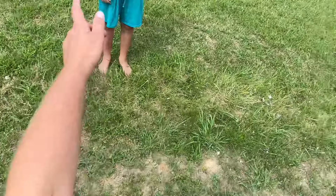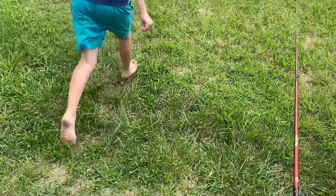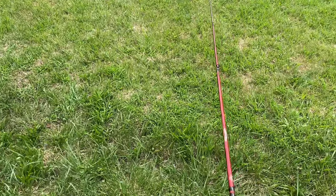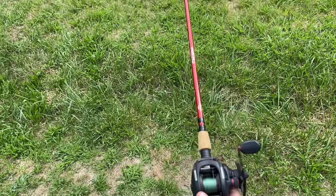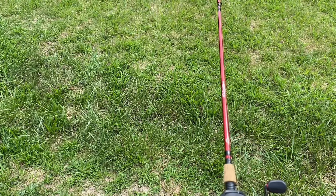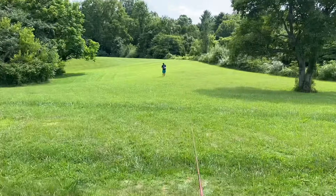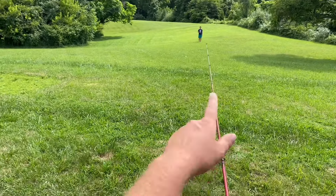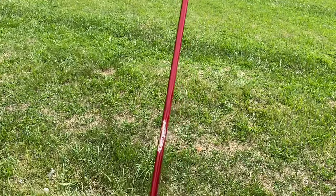Aiden, run down there and stand over there by that whopper plopper so they can see just how far exactly that cast was, to put it into perspective. And keep in mind guys, I didn't really do anything — I just kind of field adjusted this. If I wanted to, I could probably get a lot more distance out of it than this. And there's no hooks on there. That's a pretty good distance on just a real quick adjustment.